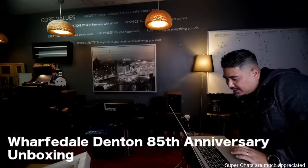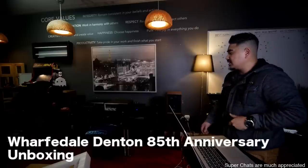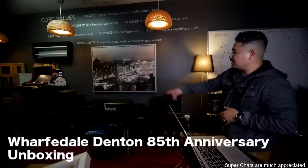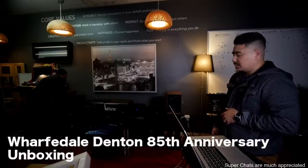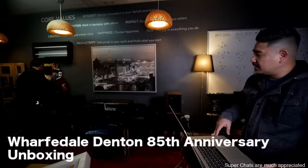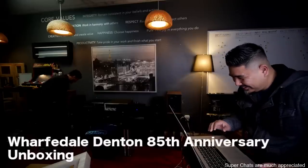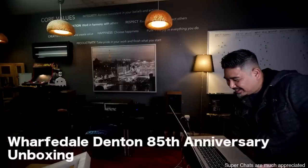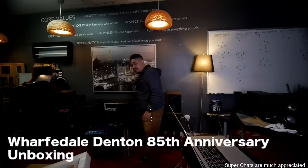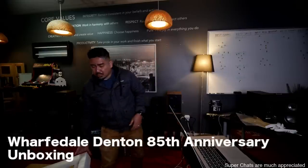Bill says, big bassy sound and rolled-off highs for this one? I would expect the Wharfdales to have a rolled-off top end because that's typically Wharfdale. What amp are you using? I'll probably just use this SVS Prime Wireless Sound Base because it's like 150 watts a channel, stable down to 4 ohms. That's another thing — I didn't see how many ohms these are. Somebody check, see what ohms they are. Denton 85th Anniversary.